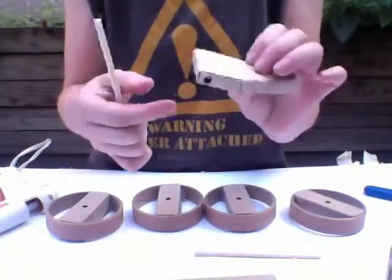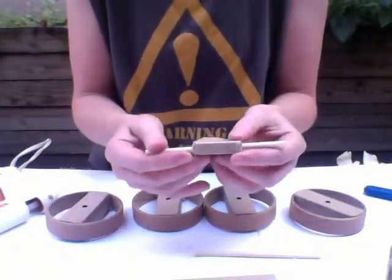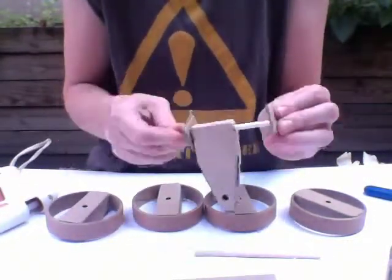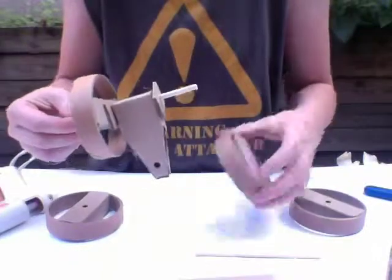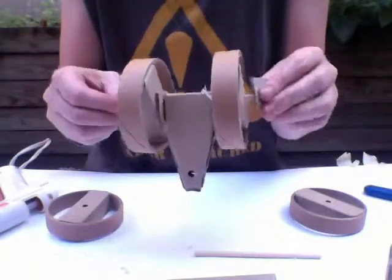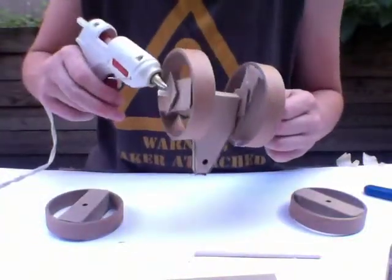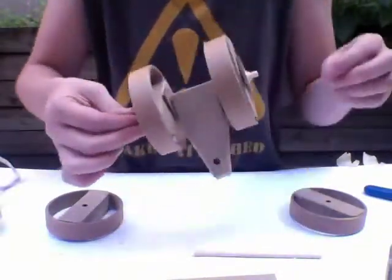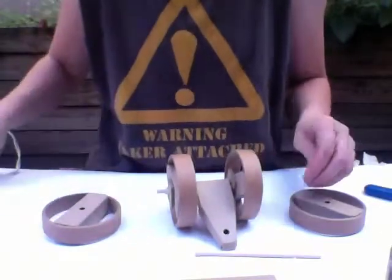Next step: I'm going to take this triangular piece — it's got a hole in the sides. I'm going to slide my axle through the holes and sandwich it with two washers. I'm going to put a wheel on either side, then put a washer on either side to hold the wheels in place. Just make sure that the wheels are moving freely, then put a little bit of glue on the outside of the washer. I'm spinning the dowel to get the glue all the way around. I'm going to set that aside to dry.